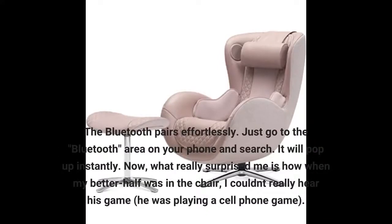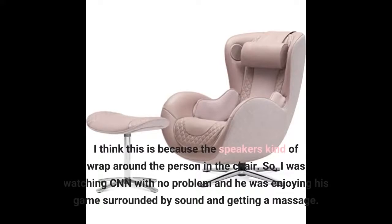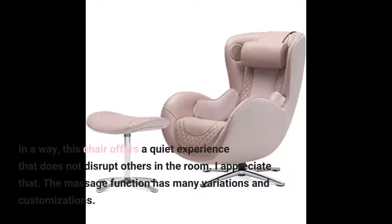The Bluetooth pairs effortlessly — just go to the Bluetooth area on your phone and search, and it will pop up instantly. What really surprised me is that when my partner was in the chair playing a cell phone game, I couldn't really hear his game. I think this is because the speakers kind of wrap around the person in the chair. So I was watching CNN with no problem and he was enjoying his game surrounded by sound and getting a massage. In a way, this chair offers a quiet experience that does not disrupt others in the room.